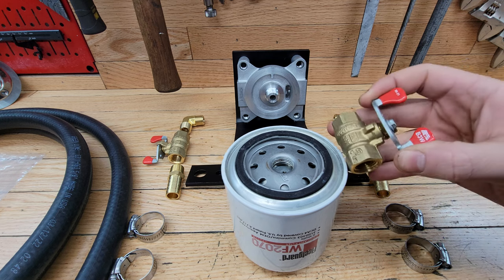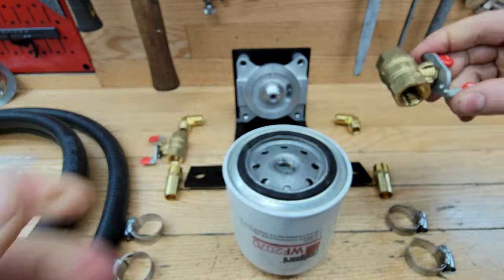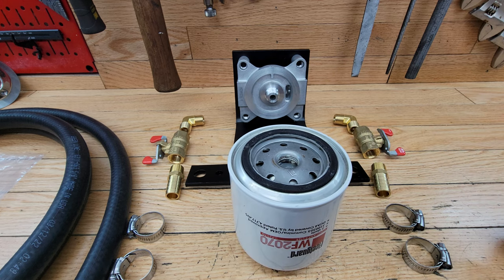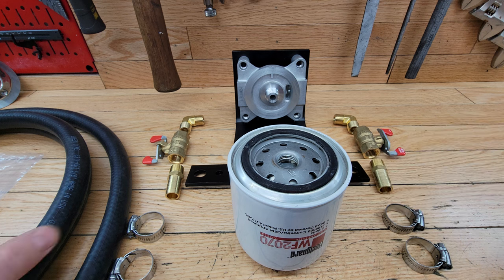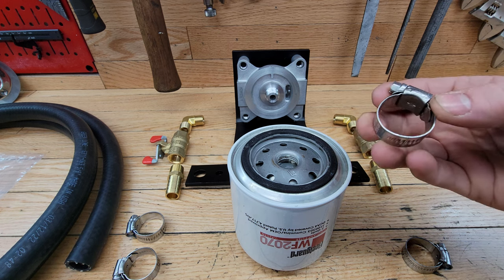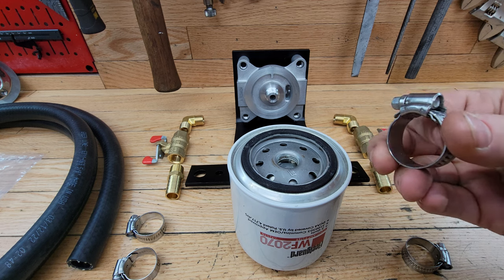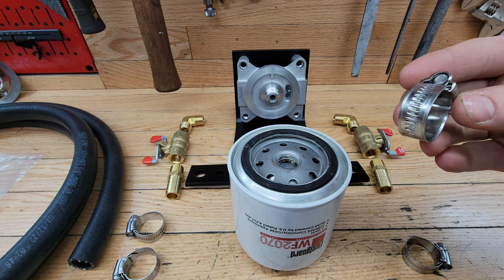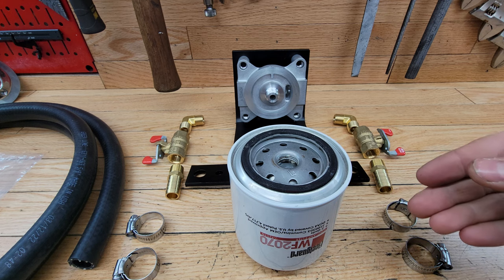I've got ball valves, and the reason I'm putting them in is so when I go to change the filter I can just shut that off on each side, spin the filter off, then turn it back on once the new filter is on without leaking coolant out through the hoses. After the ball valves I go down to a 3/8 MPT to 5/8-inch inside diameter hose barb, and I picked up about 10 feet of heater hose at 5/8 inside diameter. For hose clamps, Greenline hooked me up with a screw-style clamp that's smooth on the inside so it doesn't dig into the hose. I got four of those.